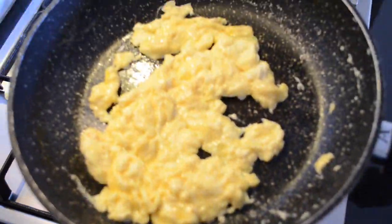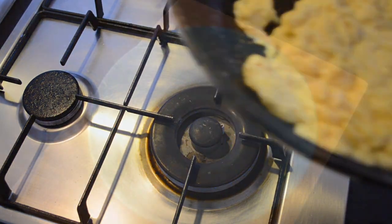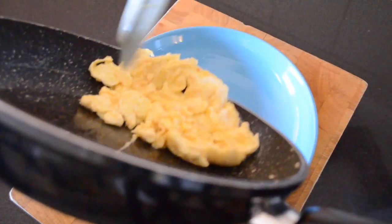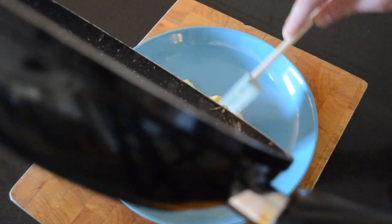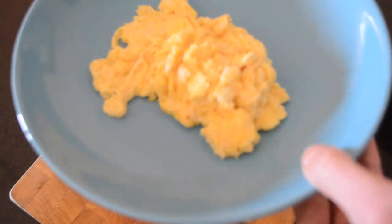And now that is done. Once the scrambled eggs are cooked, transfer them to a bowl or your toast or whatever breakfast you'd like this with. It doesn't have to be breakfast — you can pretty much have scrambled eggs any time of the day. And that's pretty much it. Nice fluffy creamy eggs.